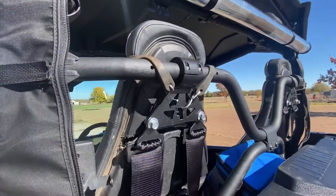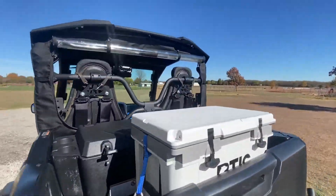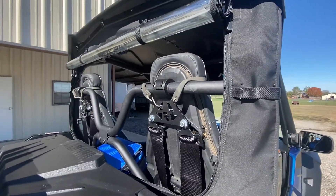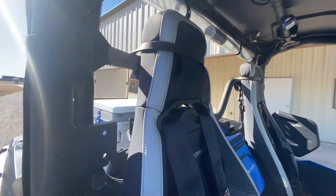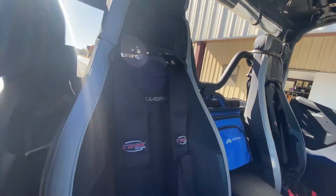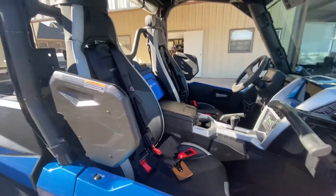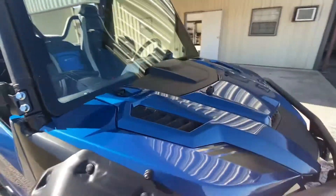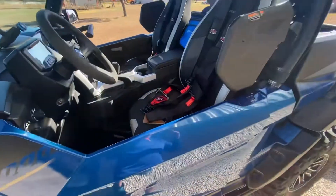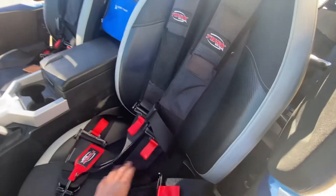I'm not a big seat belt wearing guy, but we were going to Moab and I wanted a little more protection. After the first day of wearing the harnesses, I got to where I felt naked not wearing them — they just help hold you more secure in the buggy. I really liked it.